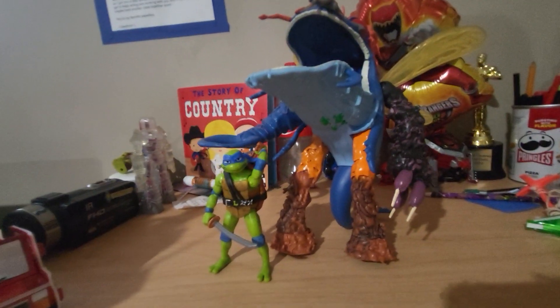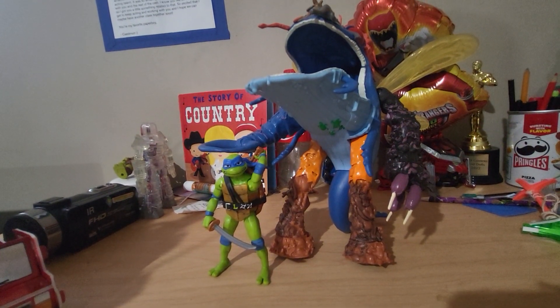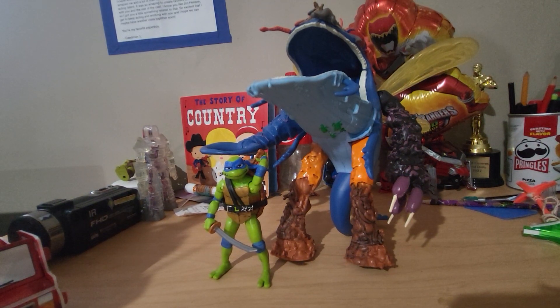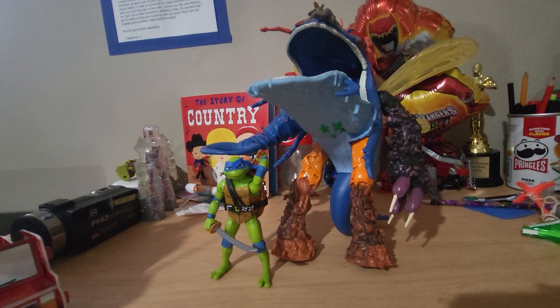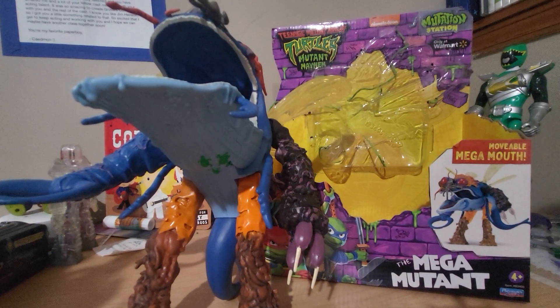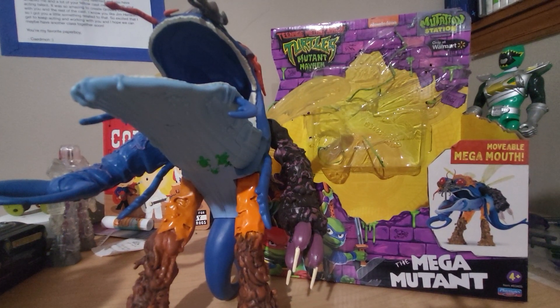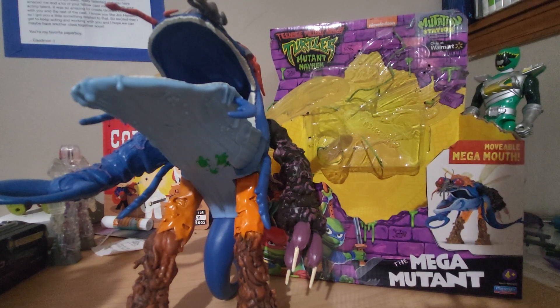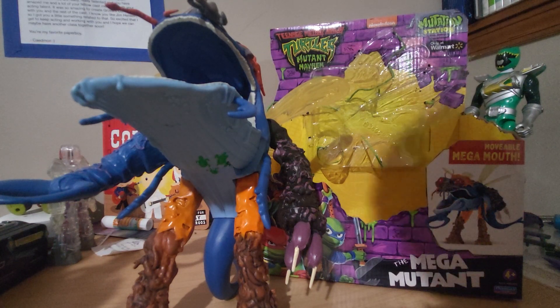Obviously it's not in scale with the movie, but do I really care? No, because I'm not going to have these two directly next to each other normally. There's a little comparison for you. And that's my review of the Teenage Mutant Ninja Turtles Mutant Mayhem Super Duper Fly, or the Mega Mutant. Stay healthy, eat pizza, and stay in the shadows.